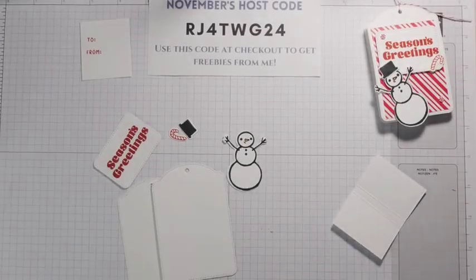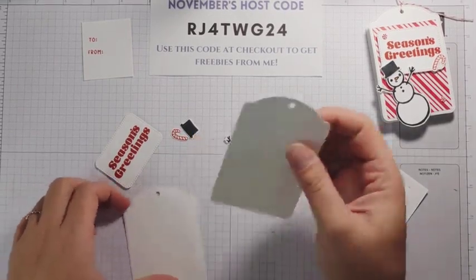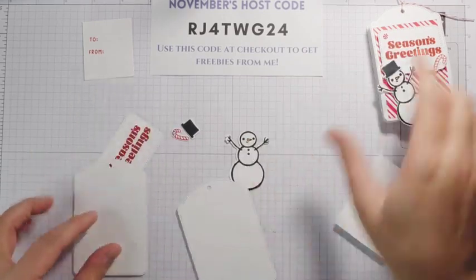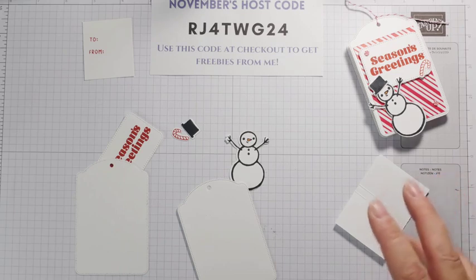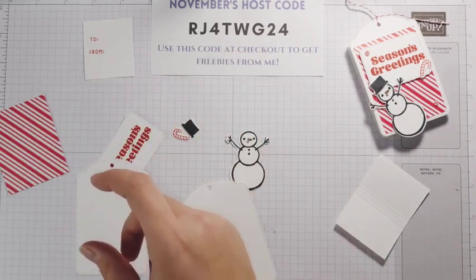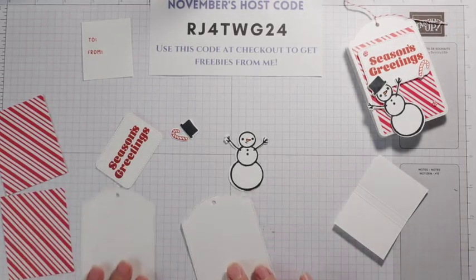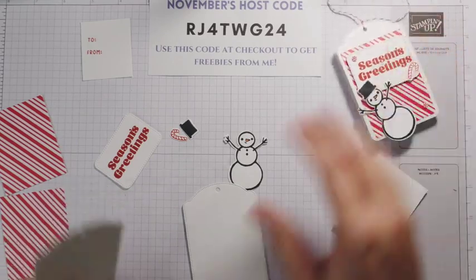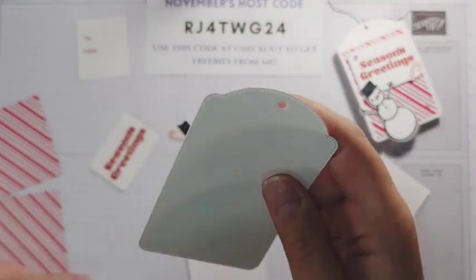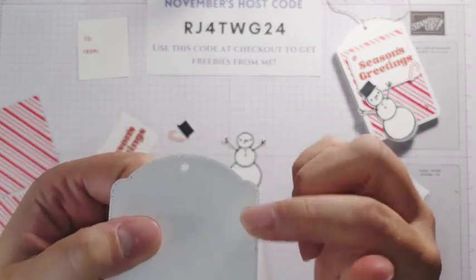Now that I have all my pieces die cut, we're ready to put our treat holder together. I did forget to mention that I die cut two labels from the Greetings of the Season dies. These are tags and we're going to use these as the base of our treat holder. I also have my Take a Bow Designer Series paper and we're going to use this candy cane peppermint looking side. So we're going to put our base together first — you can kind of tell there's an inside and an outside. The outside has the stitching punched through it; the inside you can tell where it's kind of raised up.